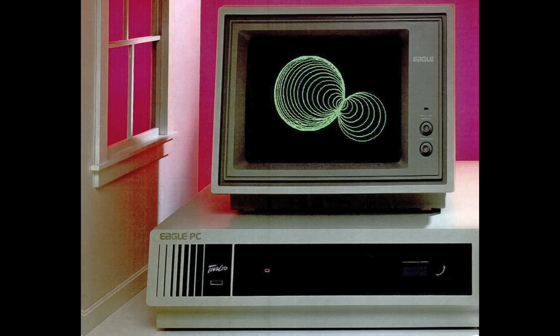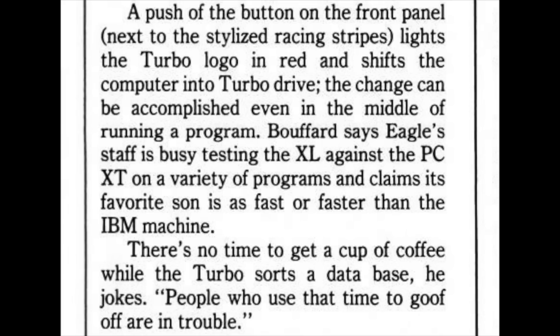InfoWorld magazine wrote that a push of the button on the front panel, next to the stylized racing stripes, lights the turbo logo in red and shifts the computer into turbo drive. The change can be accomplished even in the middle of running a program. Eagle Computers sales manager Larry Buffard joked that there's no time to get a cup of coffee while the turbo sorts a database.